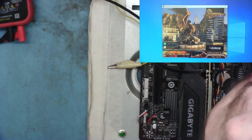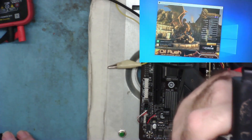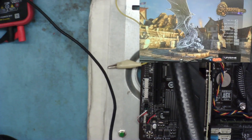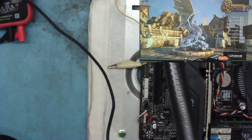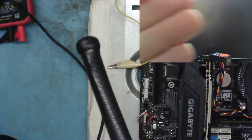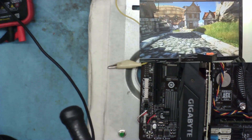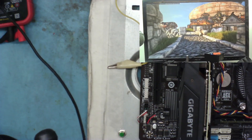Opening up the Heaven benchmark - it opened very quickly, which is usually a good sign. The camera's being flashy so I'll put my hand over it. We are running. So far this graphics card seems to be working. The fans are not running at the moment. Let's wait while it warms up a bit and see what it does.